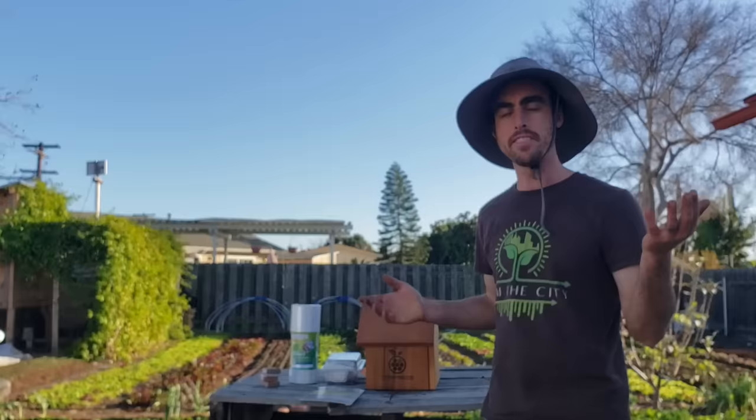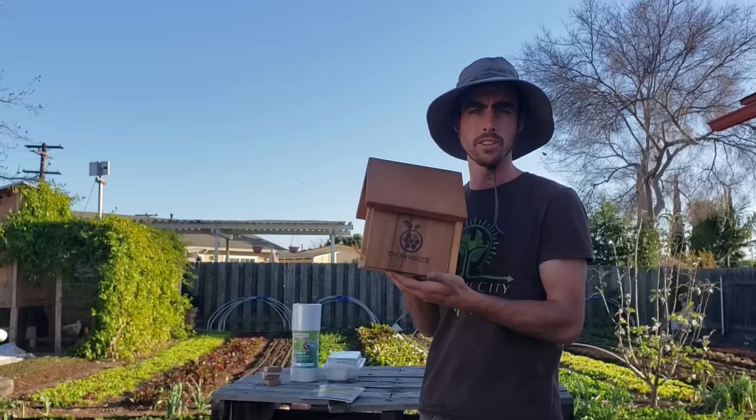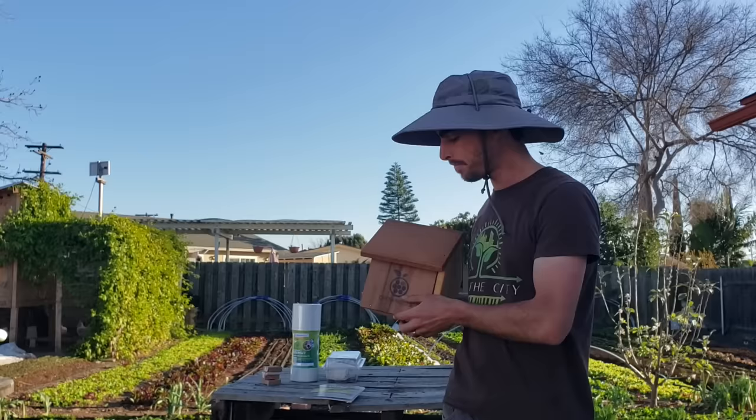Hey everybody, welcome back to another Nature's Always Right video. Today I'm super excited to share this with you. This is something I've never done before. I have had honeybees before, but never solitary hole-nesting bees. So this kit right here is from Crown Bees, crownbees.com. Thank you so much to Dave, the owner of the company who gave me this to try out. We're going to get into the details of this and why I'm trying this on my small scale market garden, and why you might want to try this out for your own garden or home to increase the pollination of your plants, flowers, and fruit. And it's quite fascinating.